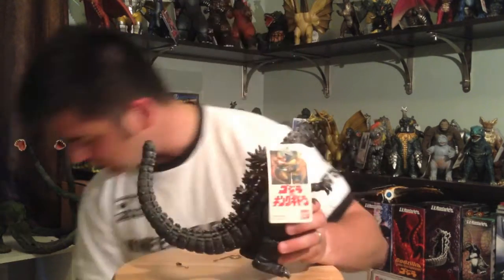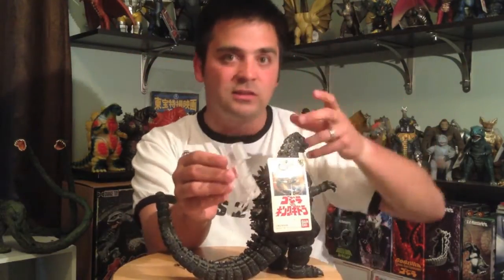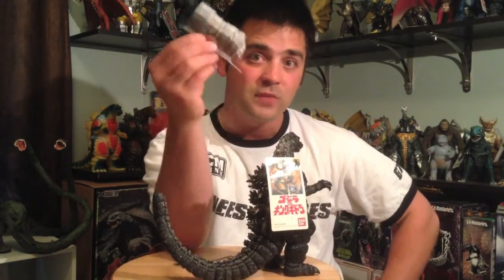That is how you retag your Bandai figures — if you have figures with tags not attached, that's how you reattach them, whatever you want to call it. Any questions about what I did, feel free to ask. By the way, I got the tag hooks from a hat store in a mall. If you go to a store like Lids or one of those hat stores in the middle of the mall, check the hats — if they've got these tag hooks and you want to retag your figures, ask them.